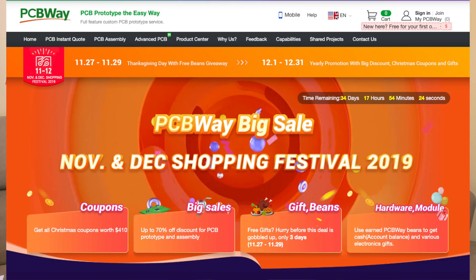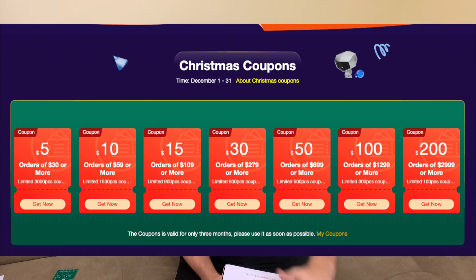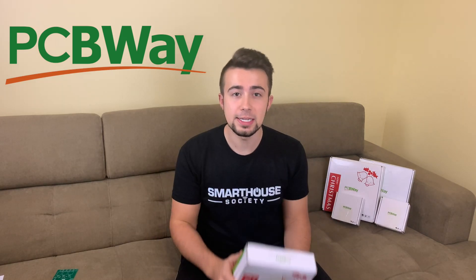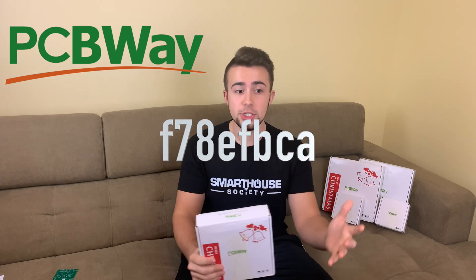We take a break from the super epic network time lapses to bring you a message from PCBWay — the best PCB company in the world. PCBWay offers full-feature PCB prototyping including SMD stencil, advanced PCBs, high-quality boards, fast turnaround times, on-time shipping, 24-hour customer service, free DFM, and no minimum requirement. Right now PCBWay is having their big holiday festival sale in December, from the 1st to the 31st, with coupons up to $470 in savings and sales up to 70% off. Use my cash code on screen for an additional $5 off — head over to pcbway.com now.